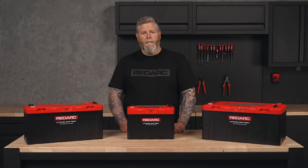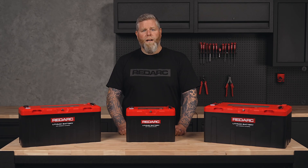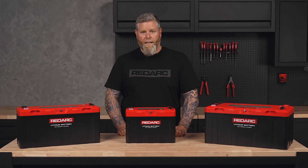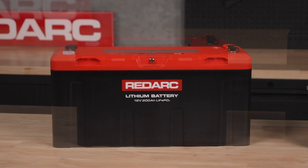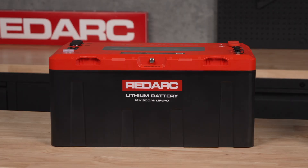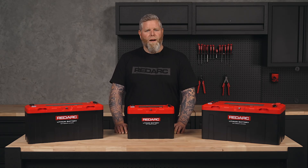With industry-leading durability, advanced safety features, and high-performance power output, Redlab Icon batteries are designed to keep you powered anywhere, anytime. The Redlab Icon range includes 100, 200, and 300 amp-hour options, each built to support high current charges and inverters from a single battery.